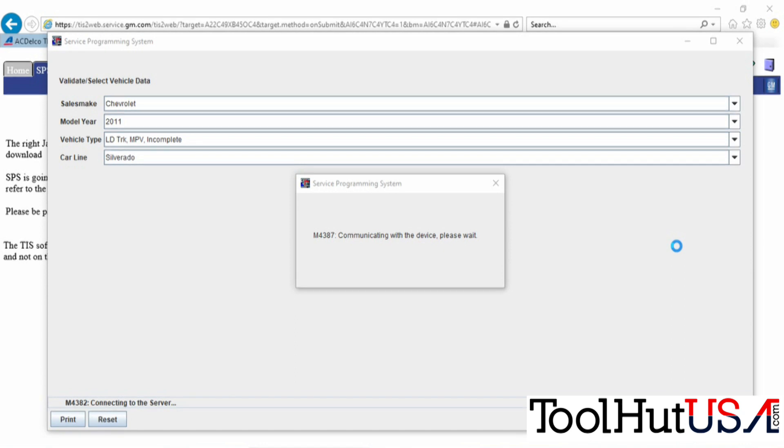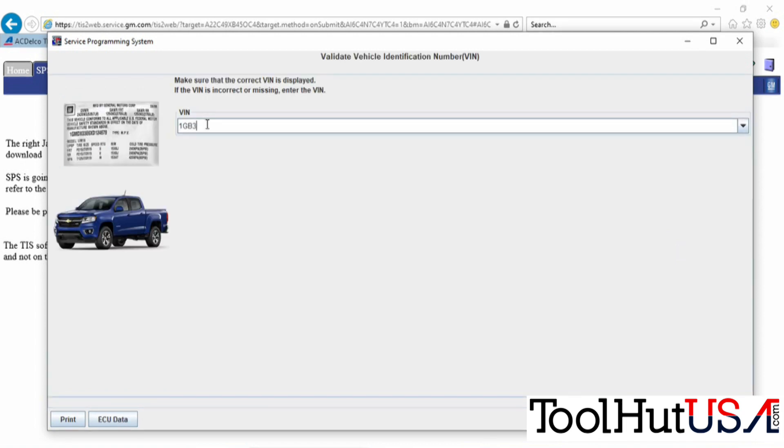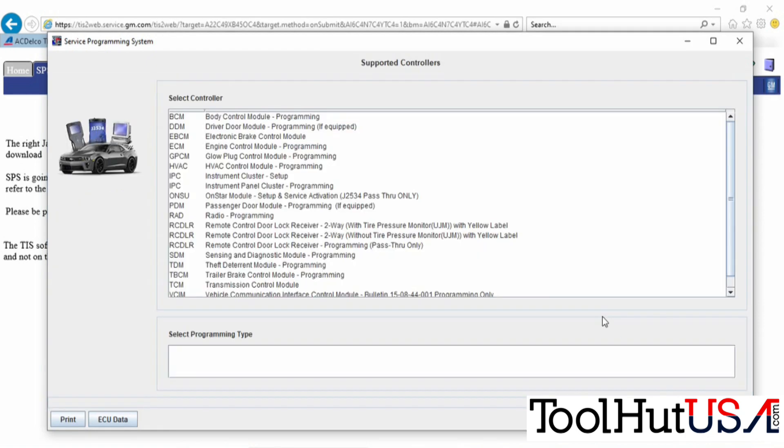It is a 2011 Chevrolet 3500 cutaway — or incomplete, or whatever we're going to call it. It is a Silverado front, so you have to tell it it's a Silverado. That's not going to pull the VIN because it is a remanufactured PCM, so we're going to type in the VIN. That part is sped up for sure.